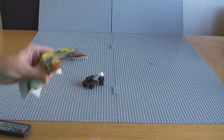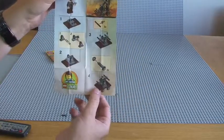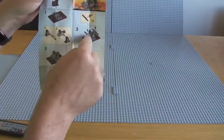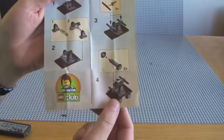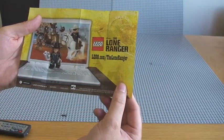Looking at the instructions — very, very simple build. It's only a very small polybag, just four steps, aside from the pieces that make up the actual pump mechanism itself. On the rear of the instructions we have the Lone Ranger and LEGO.com slash the Lone Ranger.